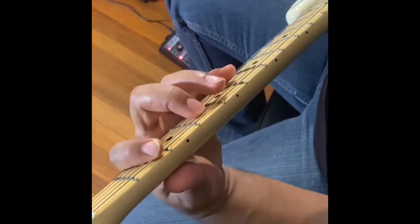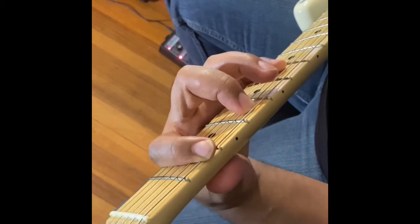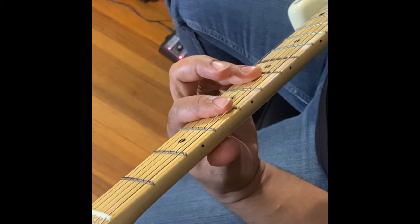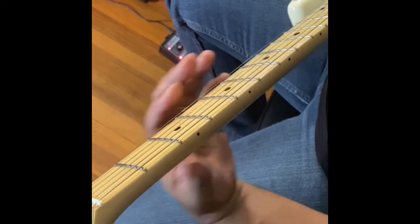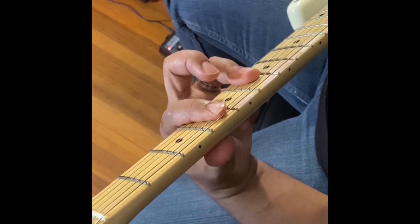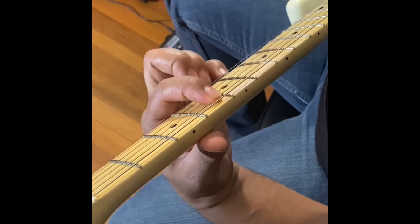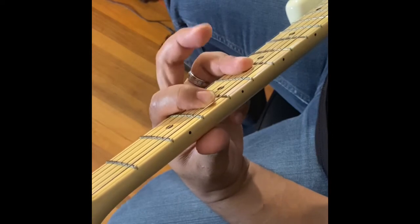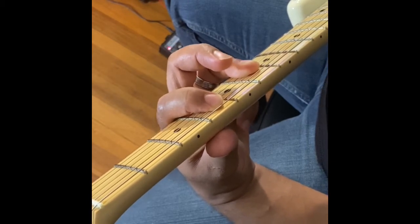The first chord is the D-flat major with a G-flat in the bass. There are two ways you can think about it. To make D-flat major, put your first finger on the fifth string at the fourth fret, then take your third finger and bar the fourth string, third string, and second string on the sixth fret.